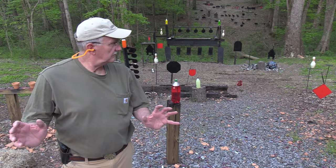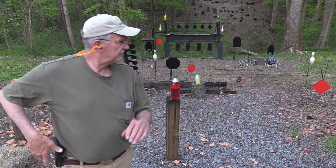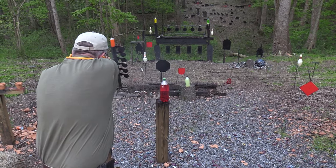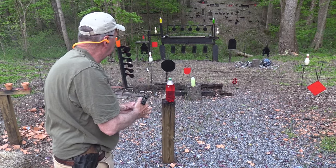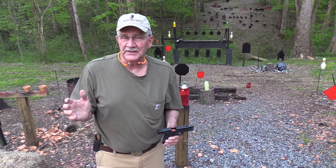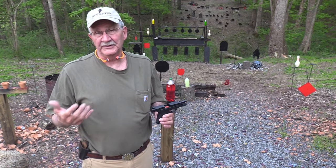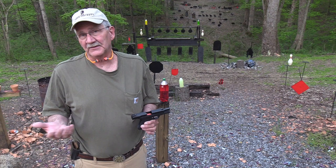Hickok45 here on a beautiful evening. It's just gorgeous. These guys are about to attack. Anyway, as I was trying to say, it's a beautiful evening to look at a new — relatively new — firearm, kind of size it up and give you our opinions on it. How's that for an idea?